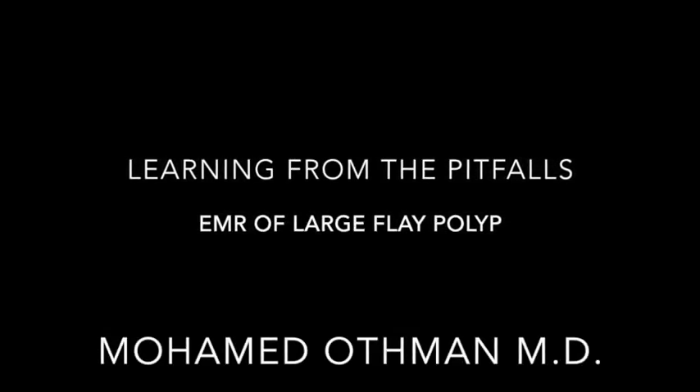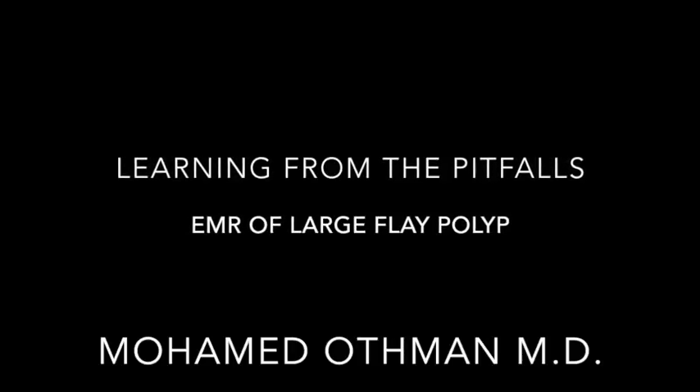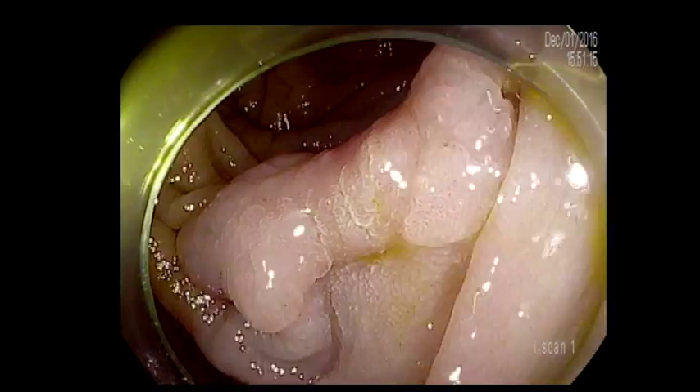Welcome back. In this video, I will discuss some of the mistakes that could happen during EMR, and I'm going to use one of my cases that I did recently.